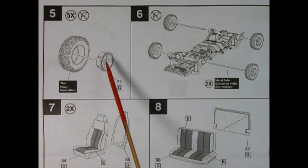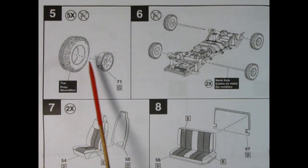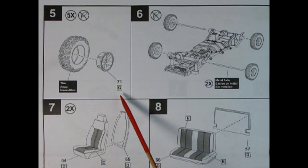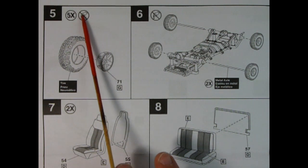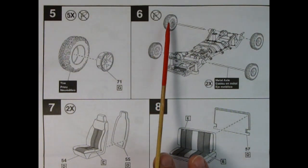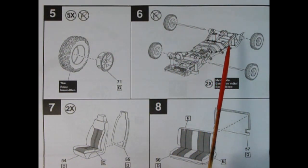Step 5 shows the wheel being inserted into the tire — these are nice one-piece wheels with no backing plates, so they're very easy to assemble. You'll have to paint them in the G color and repeat this step five times, with no glue needed. Next up, we have the metal axles that go into the back of the wheels, then slide in through the axles for the Jeep.